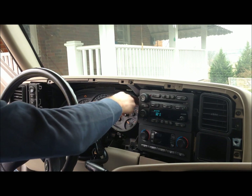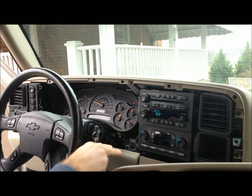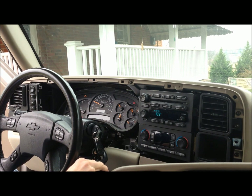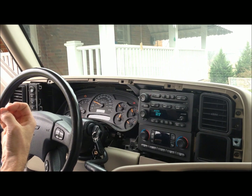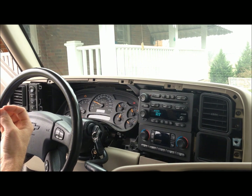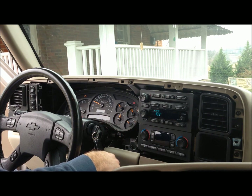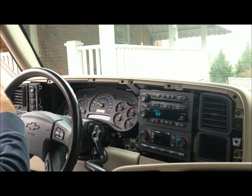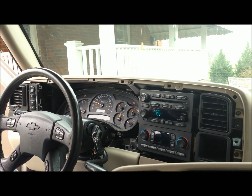I've got four bolts I need to remove. To get the cluster out, the shifter has to be down and the key has to be on. There's an electronic plug in the back I'll need to remove, so I'll leave the shifter down, get the instrument cluster out, then turn the key off before I remove that plug so I don't disturb anything electrically.